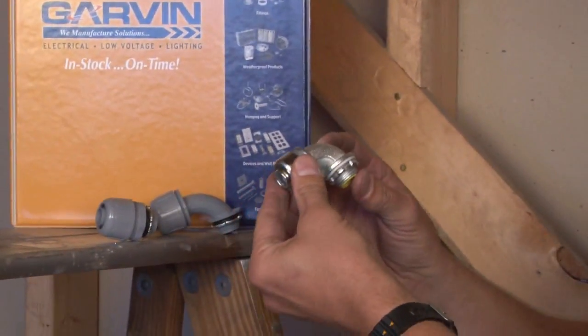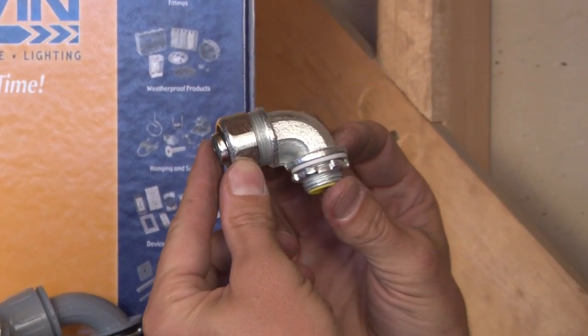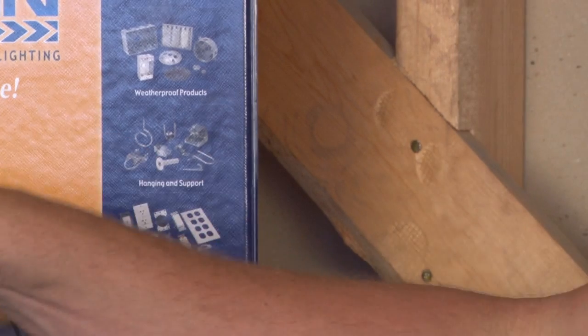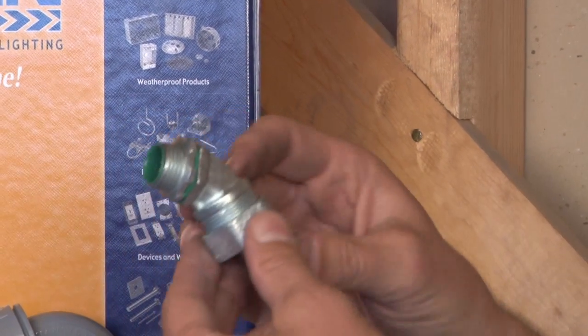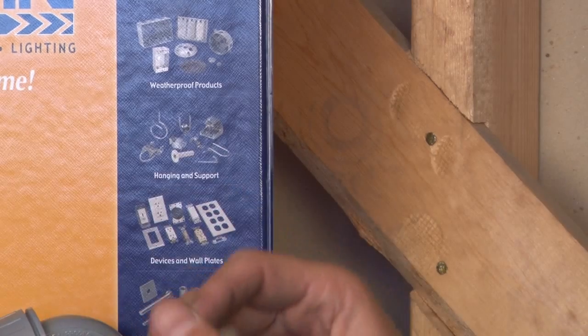These style connectors are manufactured from 3/8 through 4 inch in 90 degrees, 45 degrees, and straight.